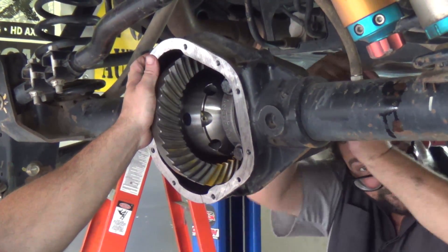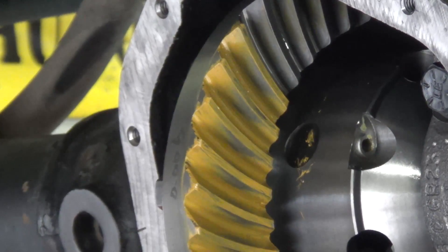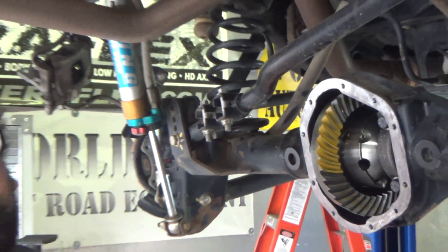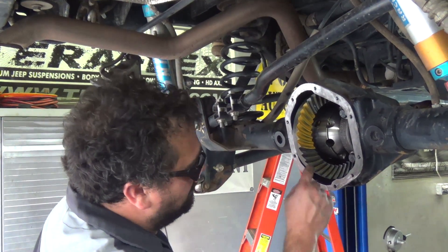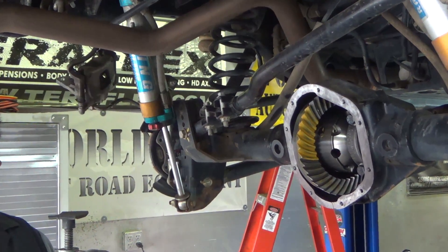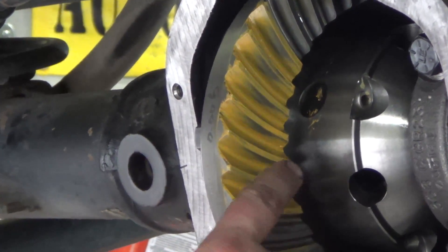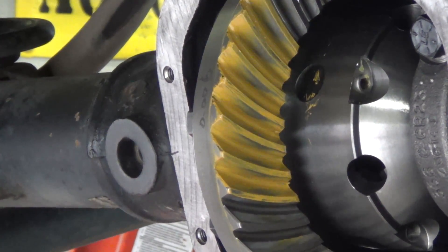This is so close to being really good, but to get it a little bit better — which would be absolutely perfect — we're going to make the pinion a little bit deeper. What that'll do is give us a little bit less contact towards the very edge of the tooth. Even though the way it's riding right now there is a pretty big contact surface print area, it's a little close to that corner.